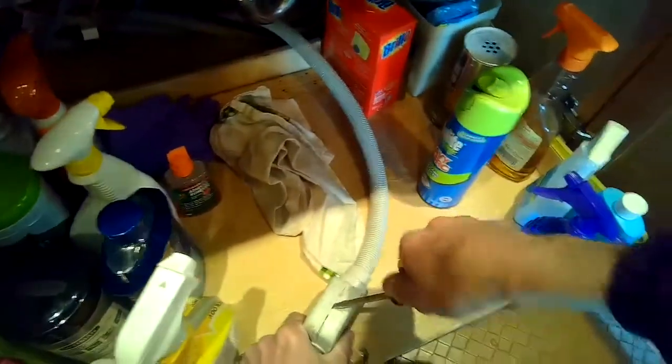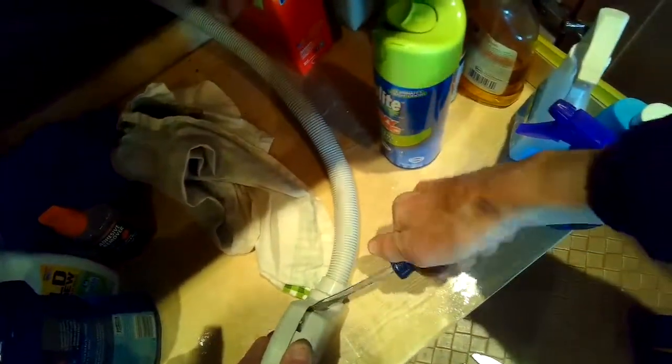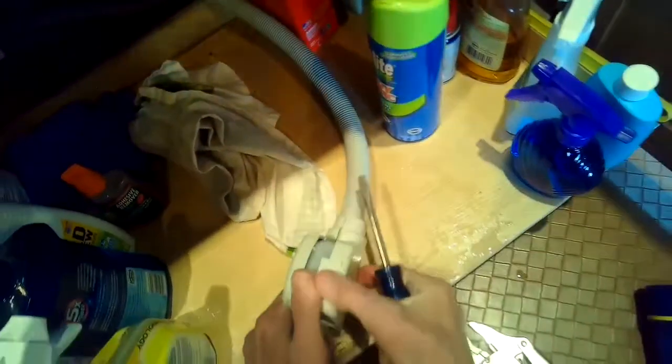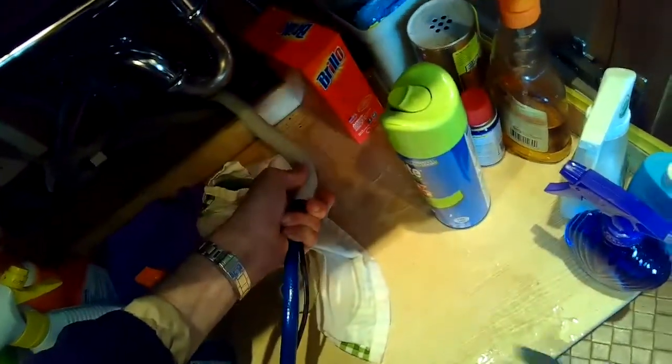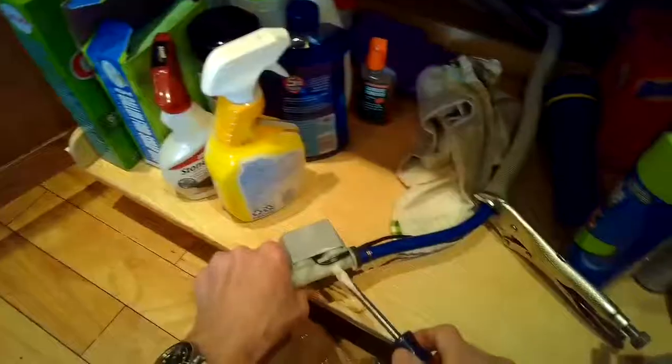Make sure it's unplugged. You can use a standard-head screwdriver to pry the case open — sometimes there's a Phillips head screw holding the case together that you have to remove depending on the model. This one just pries off, and there's our intake valve. It has a little outer tube that I want to keep back while I do the procedure, so I'm using a pair of vice grips to hold that outer tube back and expose about a foot worth of tube.